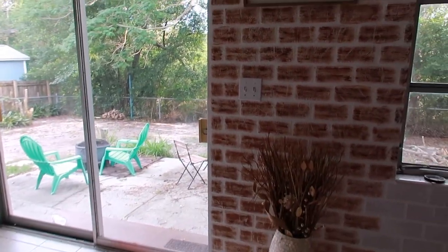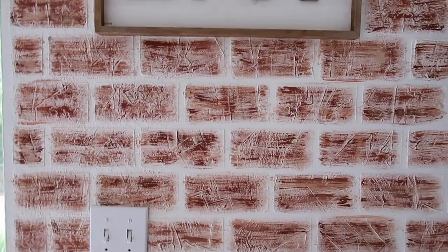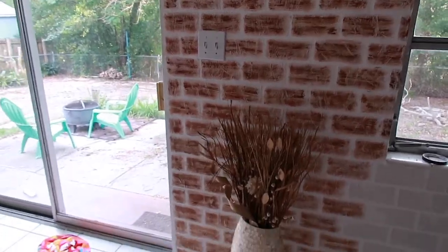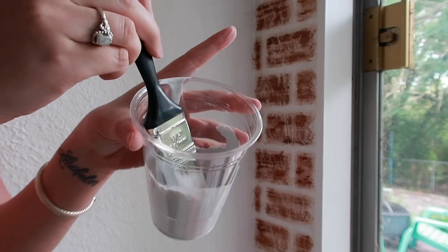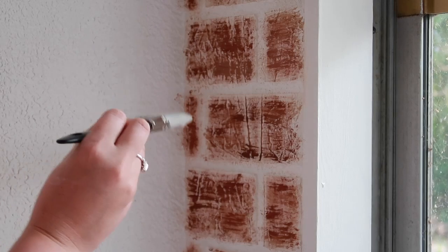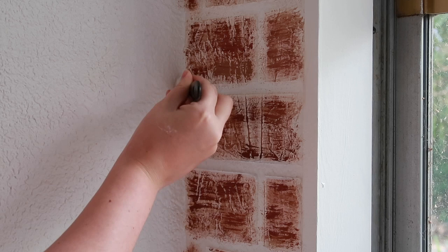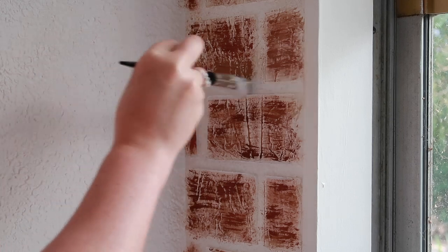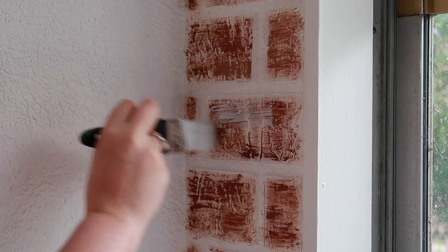Look how good this looks — I'm so excited! Now I'm going to whitewash the brick. I'm taking a linen white chalk paint — I might try it watered down first. The Rust-Oleum linen white chalk paint is the one I use, but you can use any white chalk paint. I did mostly chalk paint with literally just a splash of water. You want to go in between the mortar lines; get most of the paint off the brush so you don't just glob it onto the brick, and then go over it lightly.